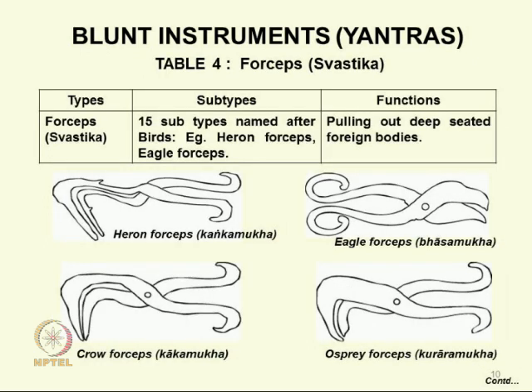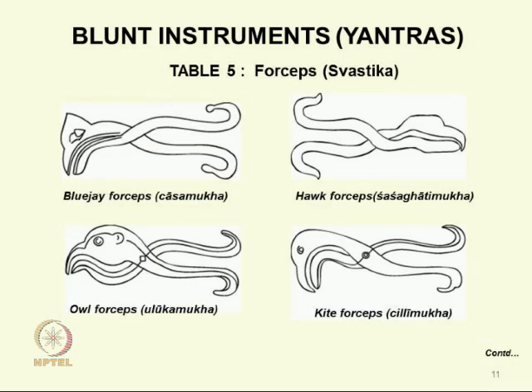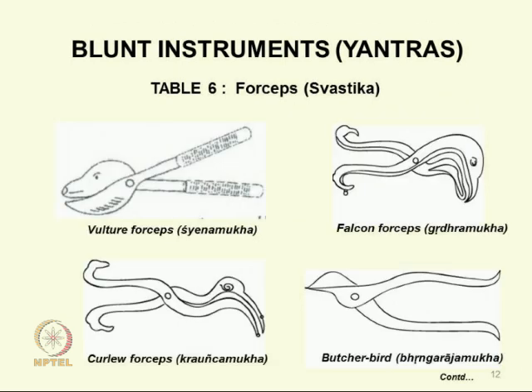We go on to heron forceps. There are 15 types of a different kind, because these are used to pull out deep-seated foreign bodies — that is where they are bird-faced, shaped after birds. Heron forceps, eagle forceps, crow forceps, osprey forceps — the earlier ones were based on animals, and here they are all birds, so the design has changed. And blue jay forceps, hawk forceps, owl forceps, kite forceps, vulture forceps, falcon forceps, curlew forceps, butcher bird forceps — a great variety for pulling out from surface or from depth.